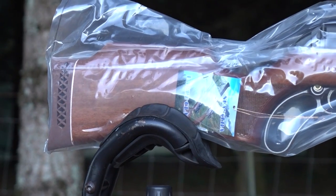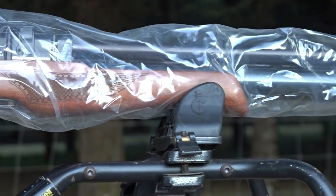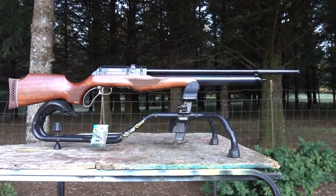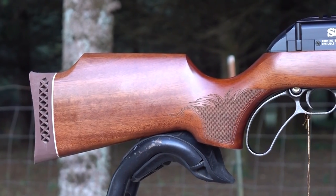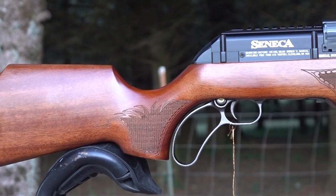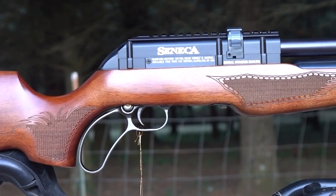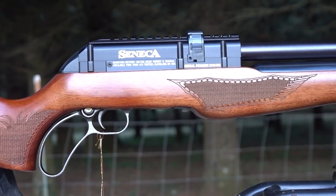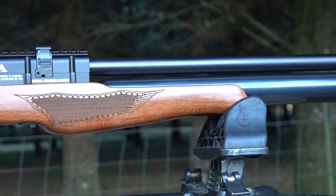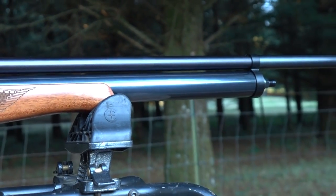Today we're checking out their lever action Seneca Eagle Claw full-size version - about 45 inches long with a 20 inch barrel. You can also get a carbine version with a 17 inch barrel at only 41 inches long. These deliver a powerful punch - available in 22 and 25 caliber. The 22 caliber gives 51 foot-pounds in the full-size and 45 foot-pounds in the carbine. In 25 caliber we're looking at 70 foot-pounds of energy.